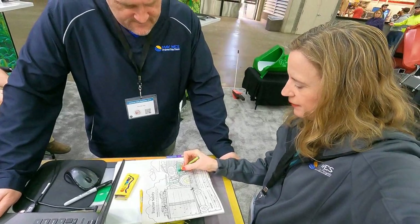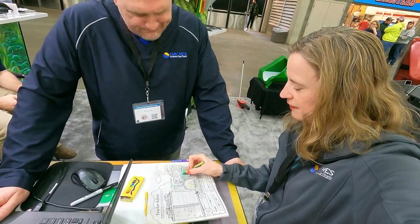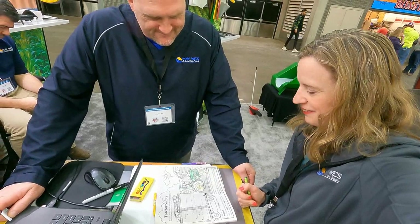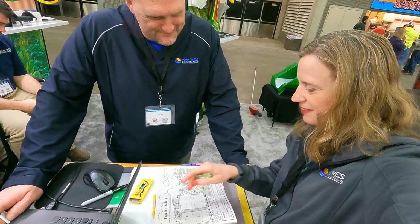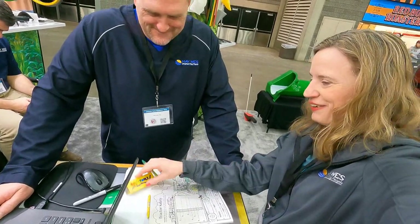What are you doing, Nancy? I'm keeping it between the lines, Eric. Wrong color. What color do you want? I'd go red. Red?